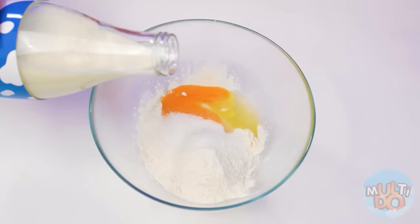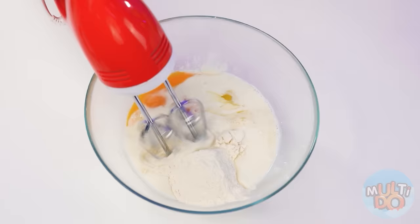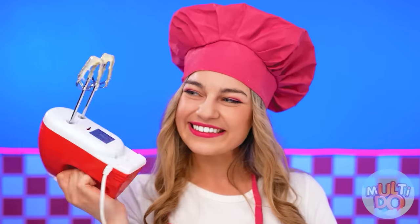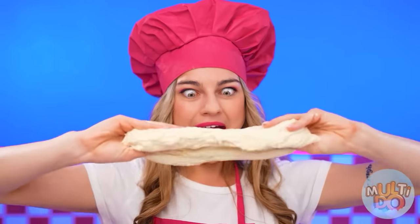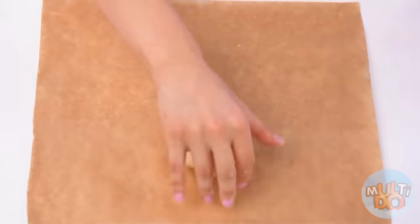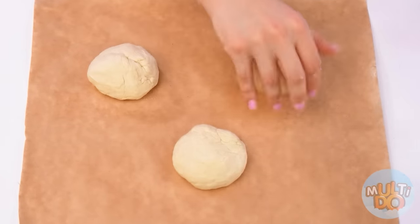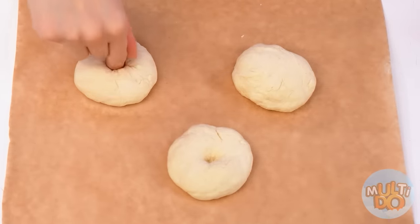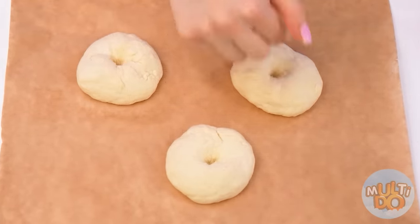Now we will need the dough for donuts. Let's mix everything. And ready! What a cool dough came out. And you need to mold them into a round shape, and put them on the baking sheet. Perfect. I'm just gonna make holes like that.